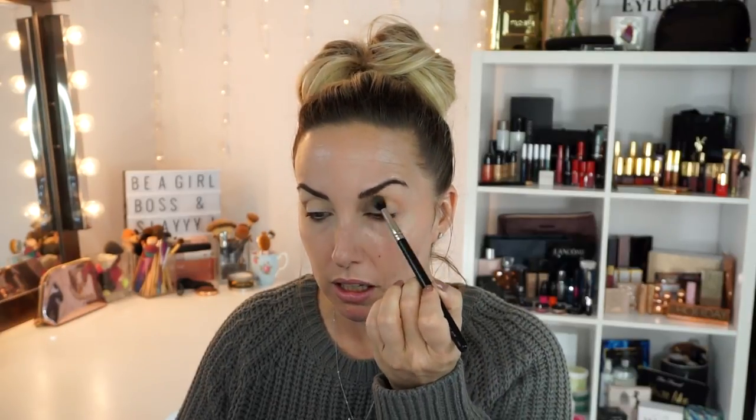This does have a little bit of fallout, but that doesn't really bug me. Anytime you pack a shadow not too heavily, it's going to have some fallout. This is a new formula so it's a little bit different. I do have the 350 palette, which I like but I'm not obsessed with. I'll use it for certain looks because there are some good shades in there, but it's not something I gravitate towards all the time.